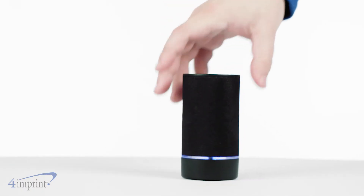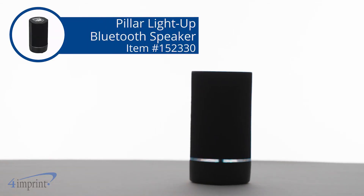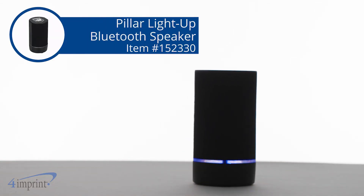A fun and handy addition to any dorm room, shelf, or desk. It's the Pillar Light Up Bluetooth speaker from 4imprint.